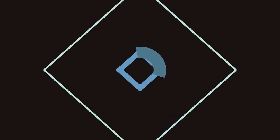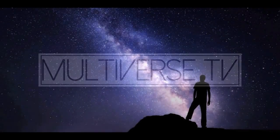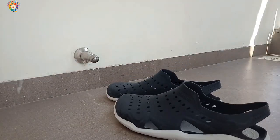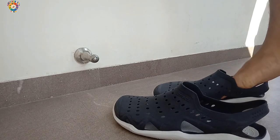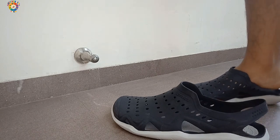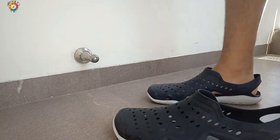Hey guys, in this video we'll be reviewing Crocs clogs, so let's get started. First, I'll be showing you how to wear them — just put your feet inside, slide your feet ahead, and pull the back strap. As you can see on the screen, this is the easiest way of wearing Crocs clogs.